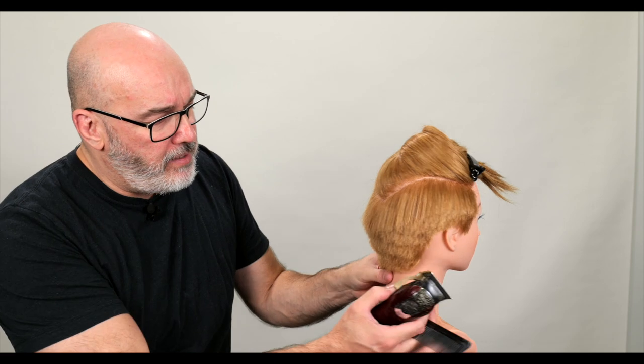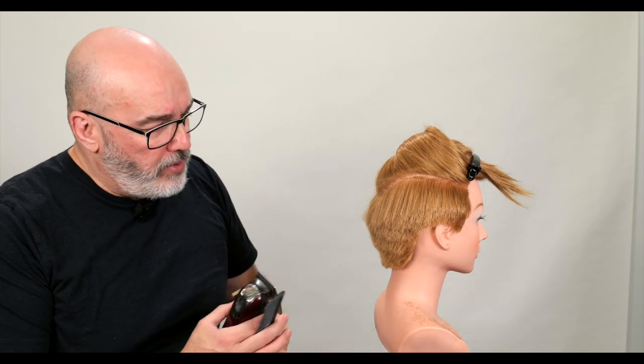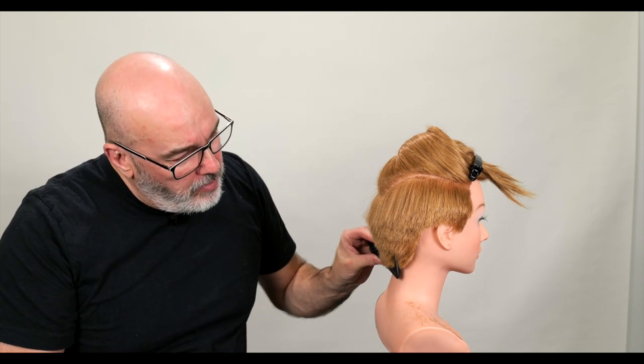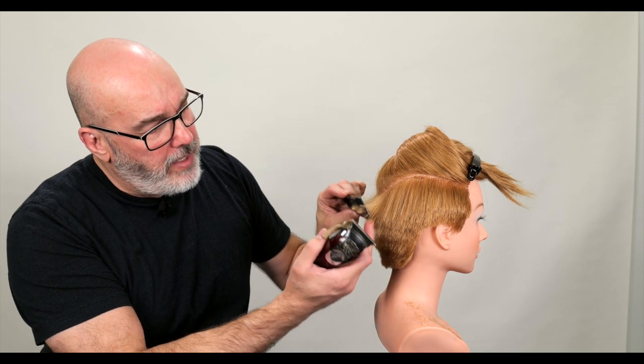Now after I go through and get a crude shape, I'll start to fine-tune it. The methodology is the same as scissor over comb — the more passes I have, the cleaner I can get the shape. I'll start low, angle the comb at whatever angle I want, and go short to long. It's a type of graduation, or tapering as the barbering term goes.